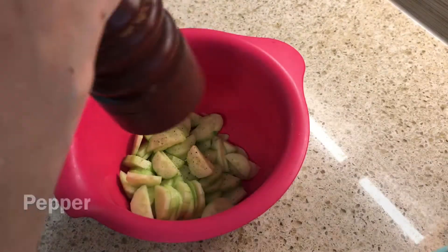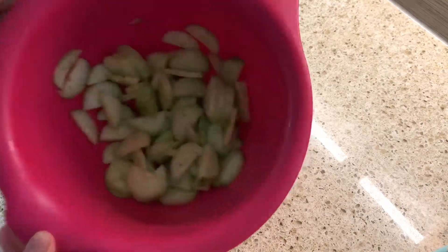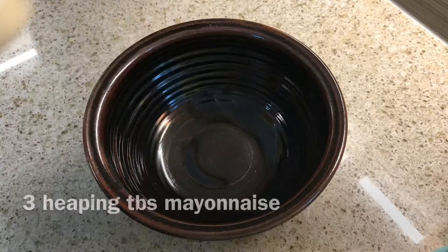I know some people like to add sugar and water, but I just prefer to do it like this and it tastes just fine to me. I might add a little drizzle of extra virgin olive oil just before I serve it and that should be good.